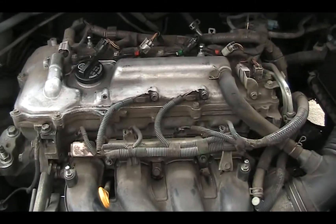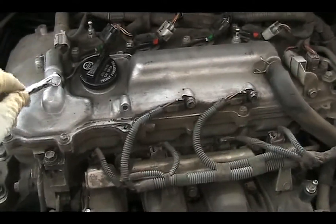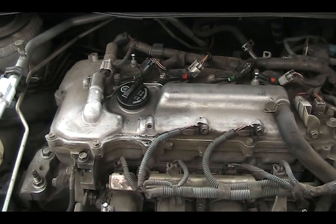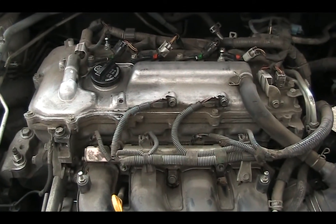Hi, welcome to DIY Cheap Daddy. Today I'm going to work on this oil control valve, the VVT oil control valve, because the car has a lot of ticking noise.